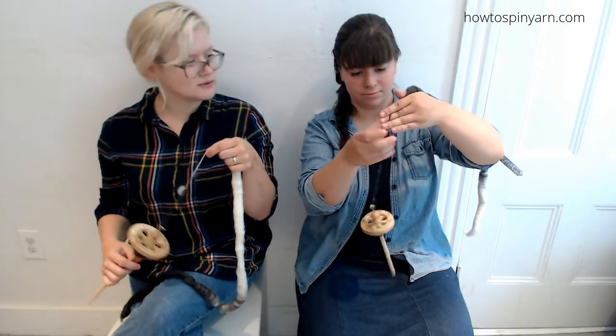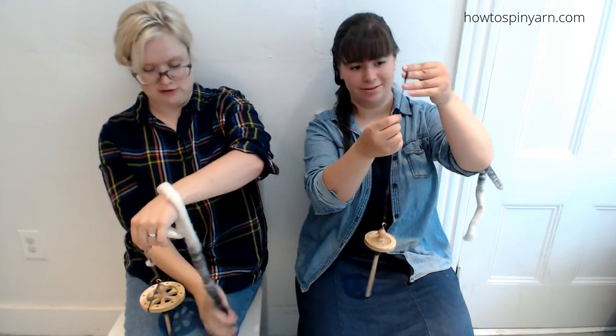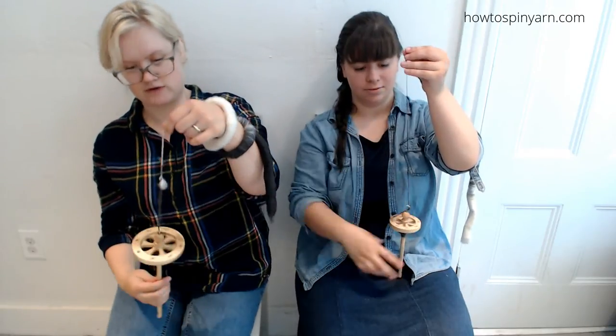Have you ever drop spindle a rolag before? I've never done this — I've never machine spun, I've never done this. I have no idea what I'm doing!